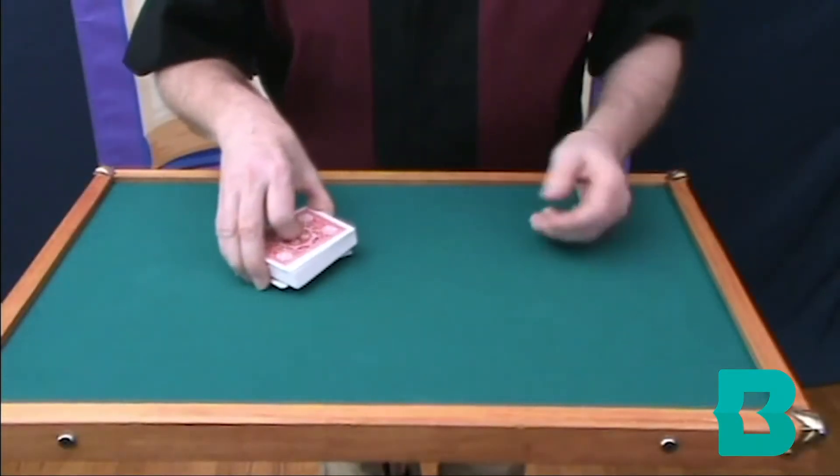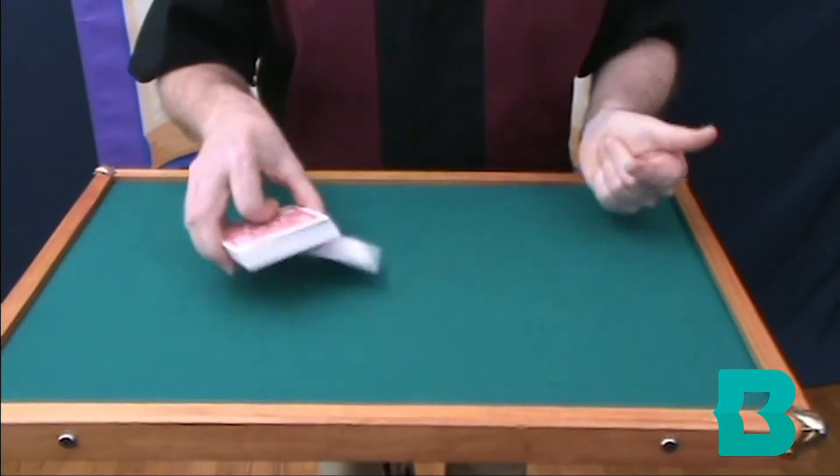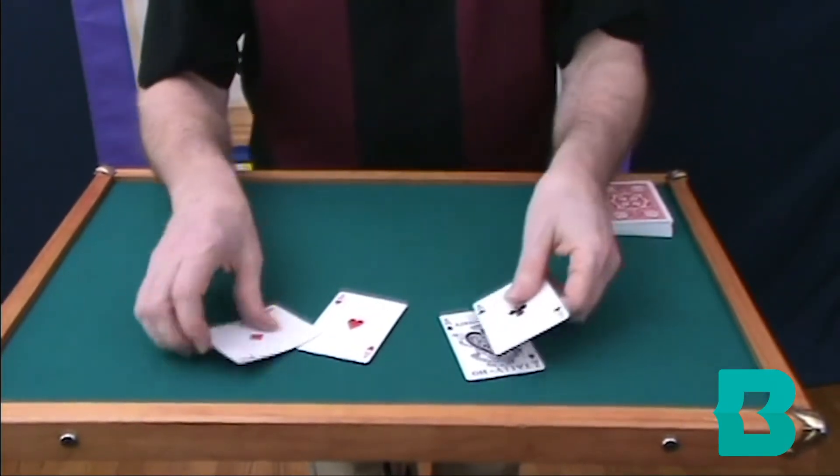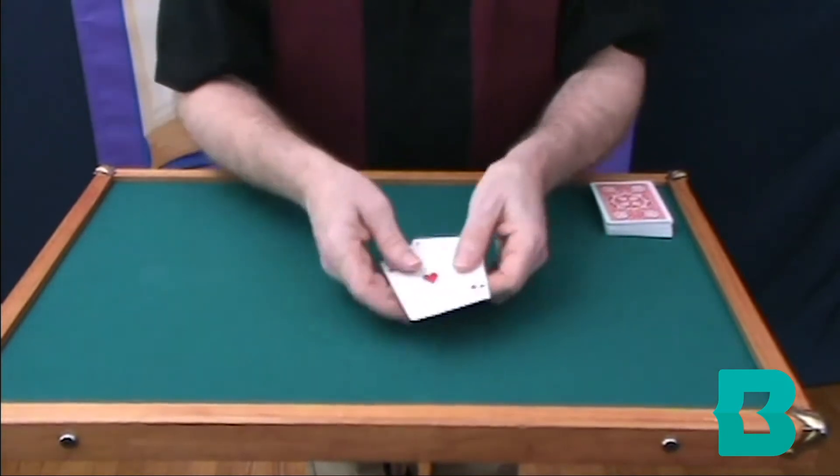Well, unfortunately for the king, I've been practicing some card tricks using, yeah, aces. You want to see them? Well, you have to come down here and take a look at the tabletop. If we're going to do some card magic using the aces, I guess we need the aces. And we can actually do some magic using only the aces.